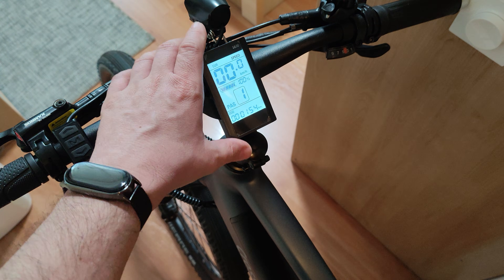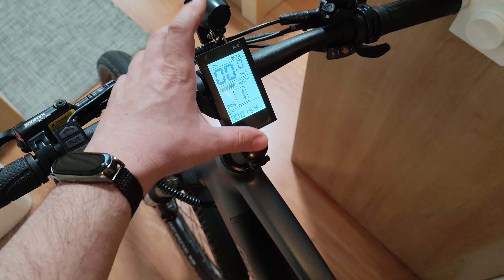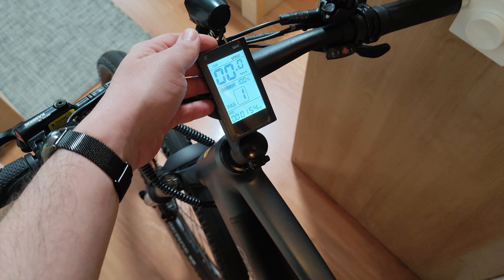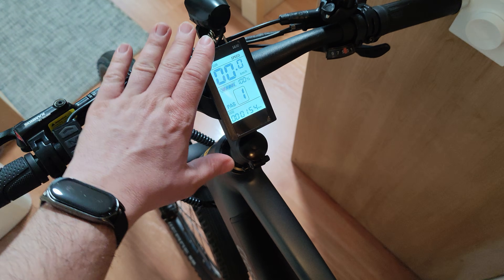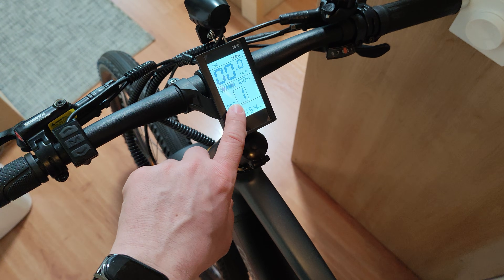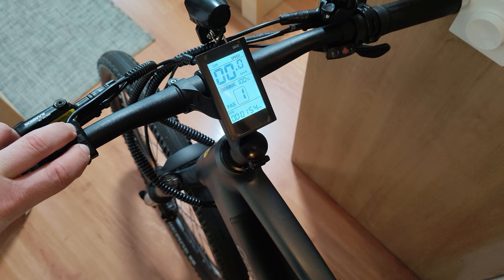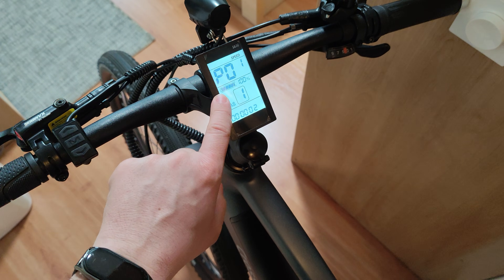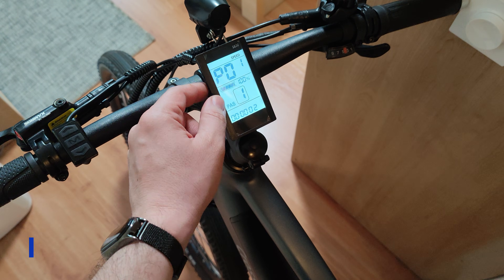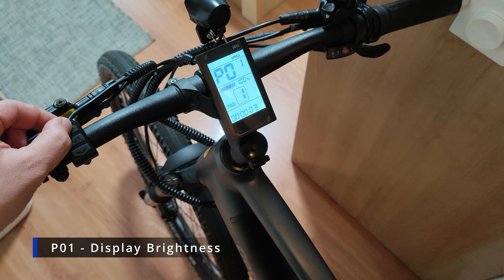Hello everyone, today I'm going to show you and explain the settings of the S830 display. You have asked me to do this for some time, so I'm going to go through all of them. To access the advanced settings, you need to press the up and down arrows and hold them for a few seconds. Now we have P01, which is the first programmable parameter — this is the display brightness.